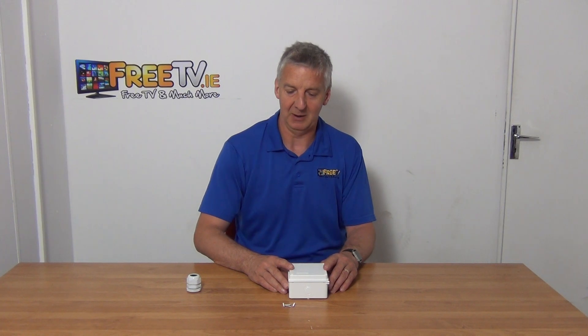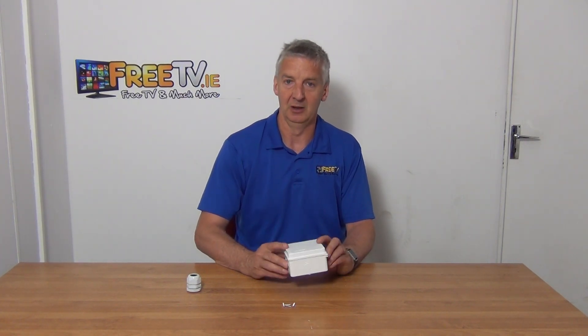Overall this is a popular product — the smaller size is probably the more popular for us. It's part of a much wider range of electrical junction boxes available on freetv.ie.